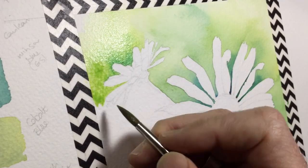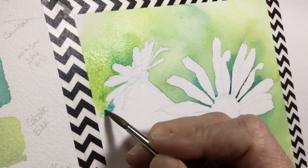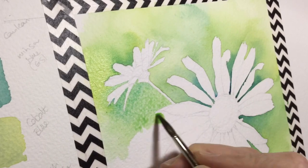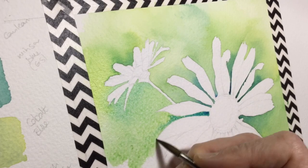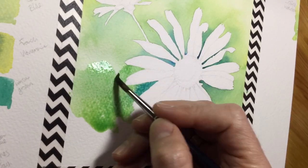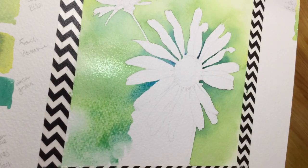Now you can see me working around the smaller daisy in the background. The color around that one is not as dark as the color around the main daisy in the foreground, because I want the big daisy to be the focus with the most contrast — stronger, darker colors against mainly white petals. The smaller background daisy gets lighter treatment.